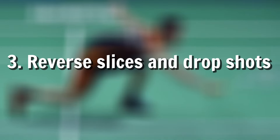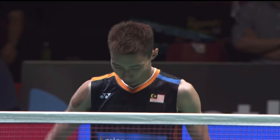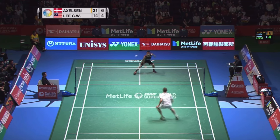Number three on the list is reverse slices and drop shot. These are very deceptive skills you should learn from Lee Chong Wei, but the one condition is you must have the same stance as when you are hitting a smash.